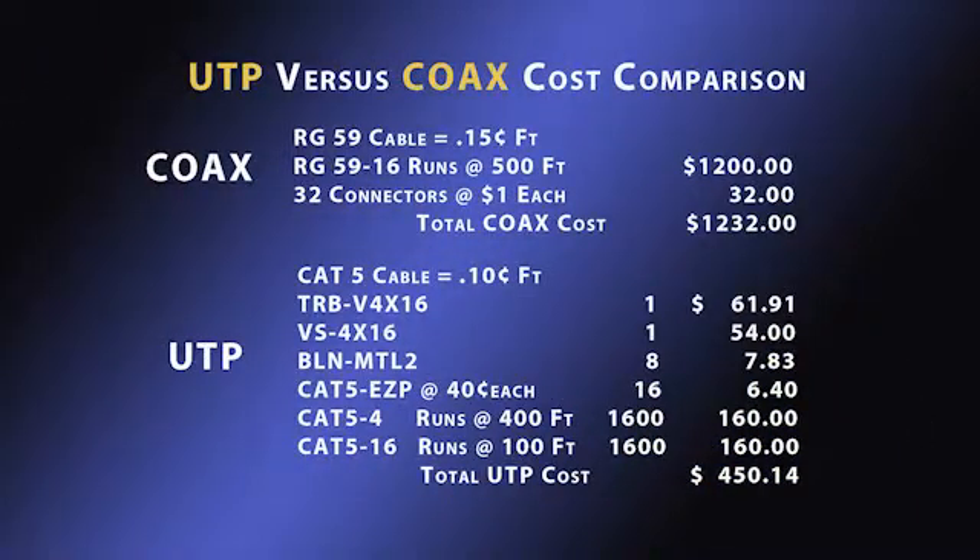This chart details a costed bill of material for a 16-camera, 500-foot coax install versus the same using baluns and hubs. The total coax material cost is $1,232, whereas the total UTP material cost is only $450.14. And it is certainly easier and quicker to pull four UTP cables versus 16 coax cables.